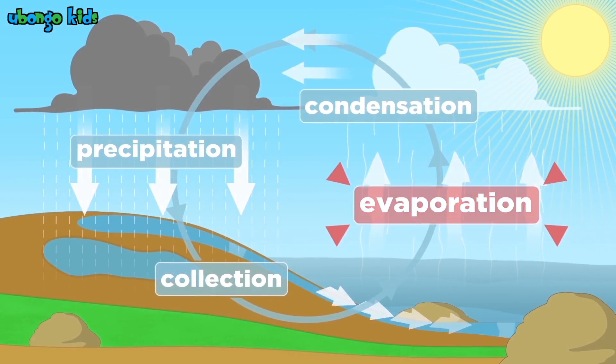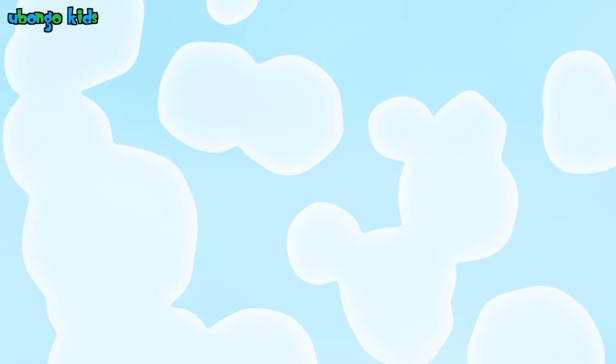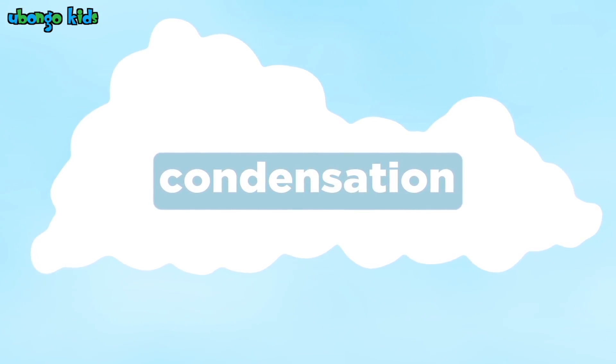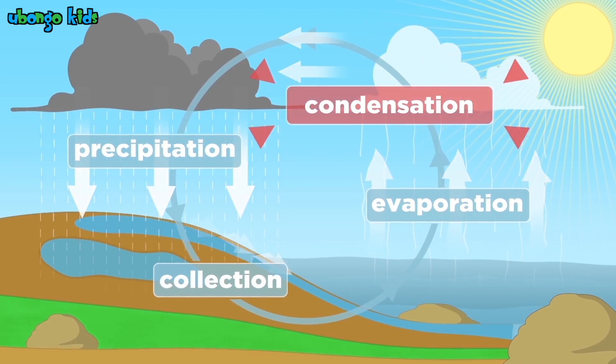The vapor gets so cold up in the sky. It turns into drops of water or ice. The drops then gather together to form the clouds way up above. It's called condensation, condensation. It's part of the water cycle — condensation.